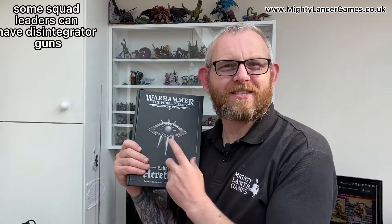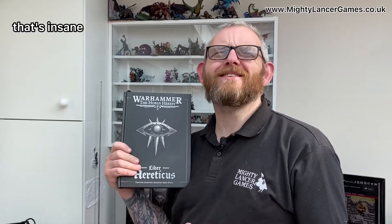One thing that I have spotted is there is now a disintegrator gun. That's right, a disintegrator gun that you can shoot and kill your enemies in one shot. Independent characters and some squad leaders can have disintegrator guns as combi weapons for just ten points. That's insane!